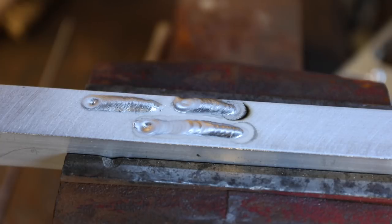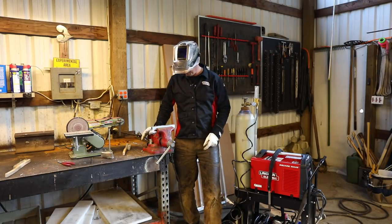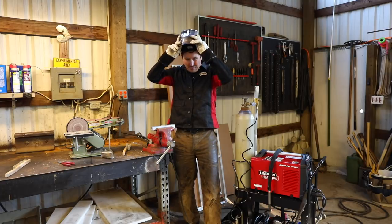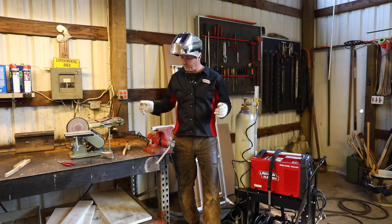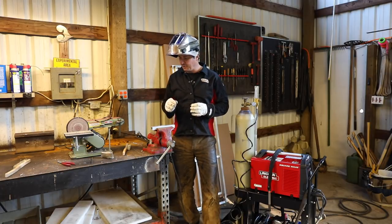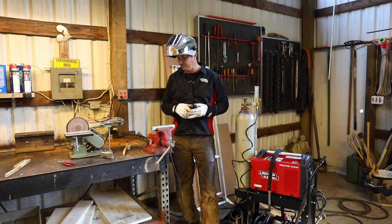Those are my first three TIG welds. I'll keep practicing and I'd be really interested to see your comments - those of you with experience, if you can give me some pointers I'd appreciate that. I'm actually quite pleased. It's a really enjoyable process. Welding with a wire feed MIG has never been particularly enjoyable because everything is so hot and you have sparks flying around. This is really clean and tidy. It's not a super fast method, but you can weld really delicate things - and not only aluminum, but chromoly, steel, and even titanium from what I understand.